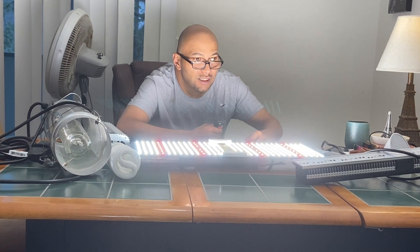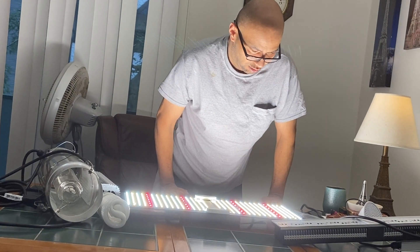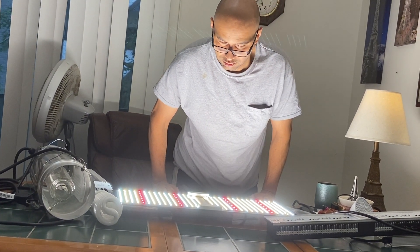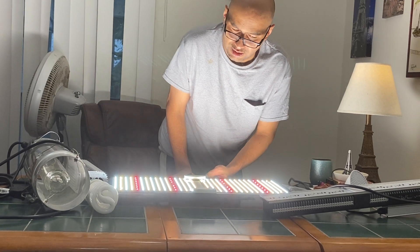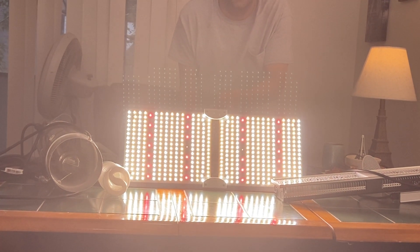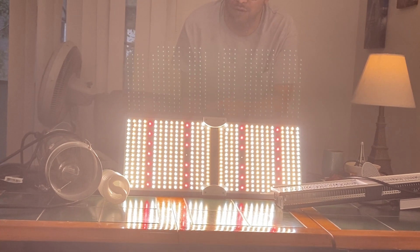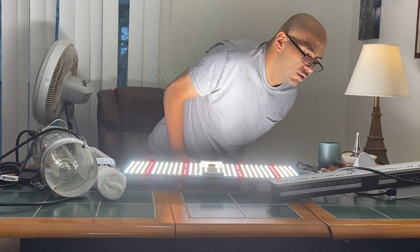Now I've already got two LEDs plugged in there. Now there we go — now there's how it is. That one's definitely fine. But yeah, this is the Pandavillo 200. And I can tell definitely by looking at the room, this has got a wider grow area than that other one.